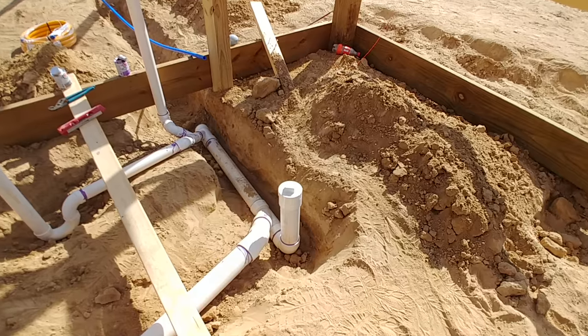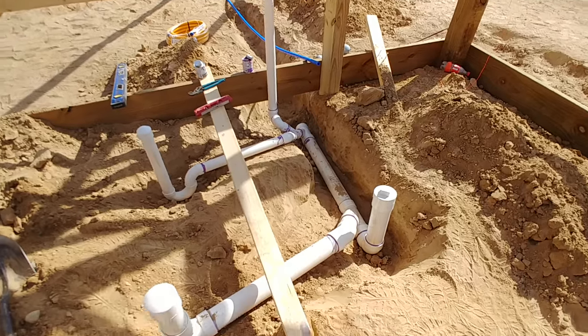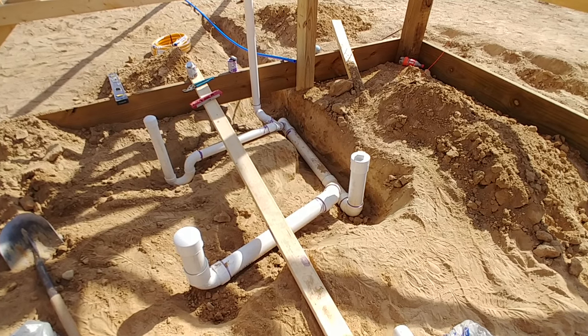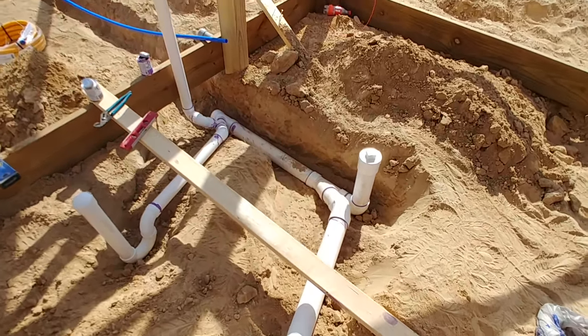I could also use this as my main vent, but that brings us to venting. You have to have good venting on your plumbing system. With venting, part of that means you can't use 90-degree bends when you're doing your rough-in plumbing — anything that is waste water has to be on a 45.